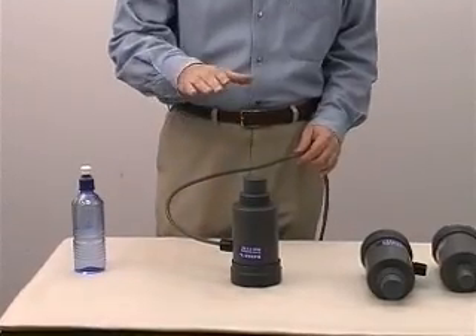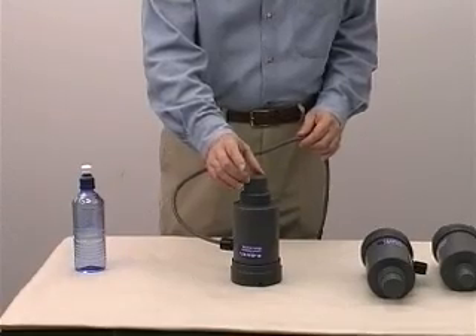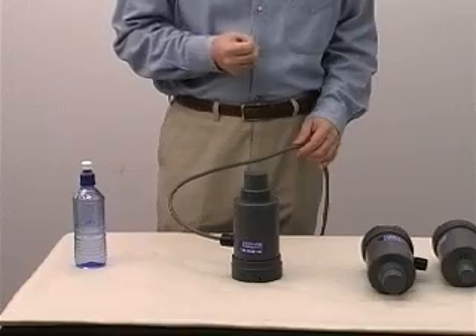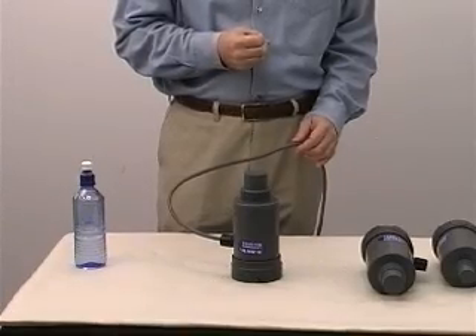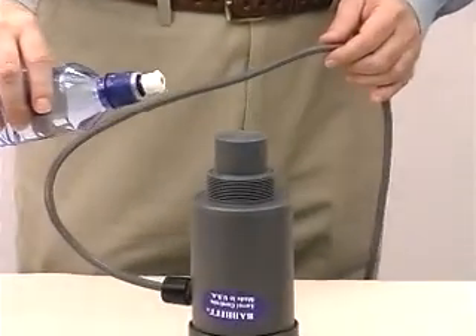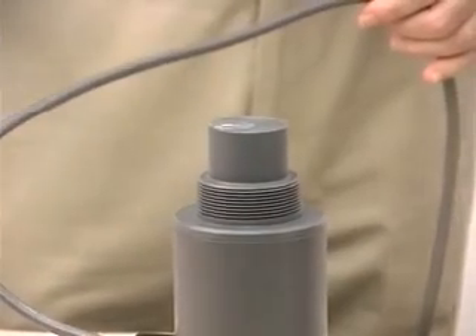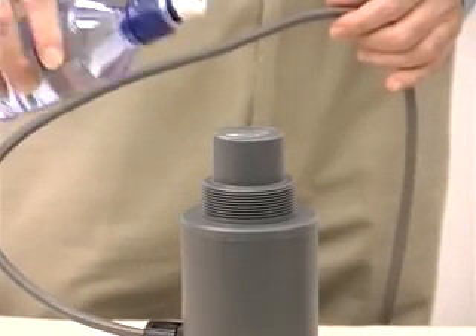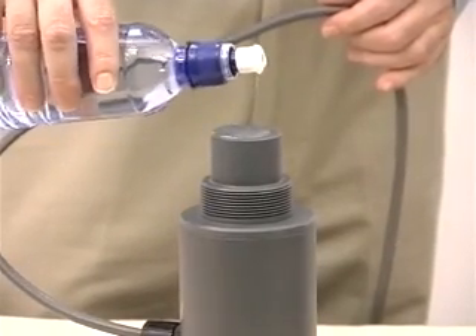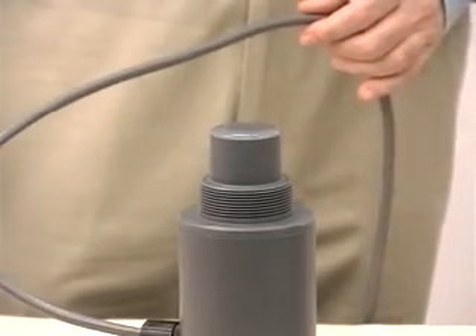This unit is a very good value because it has an automatic gain control. What that means is that as the echo becomes weaker and weaker, the signal to the transducer automatically increases, increasing the power until it sees a good echo coming back. This is also helpful if you have condensation on the face of the transducer. It won't change the output a single bit with this much water trapped on the face of the transducer.